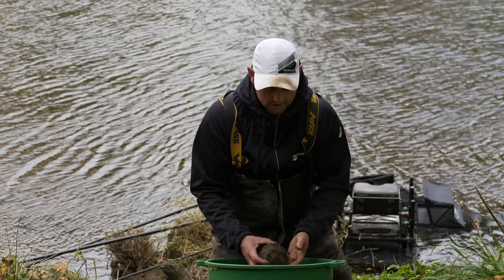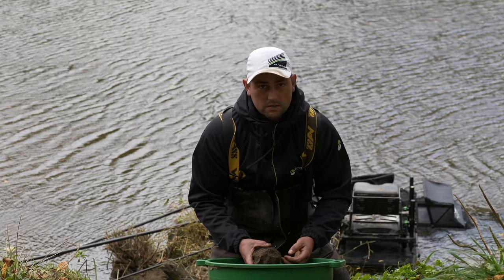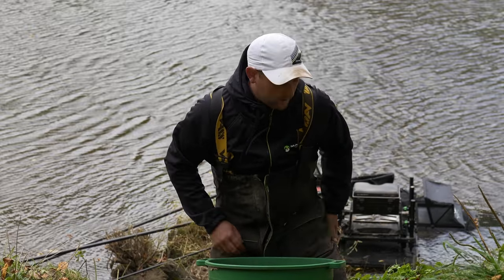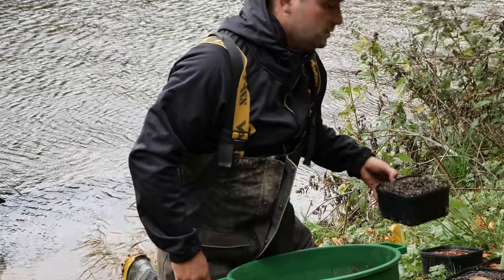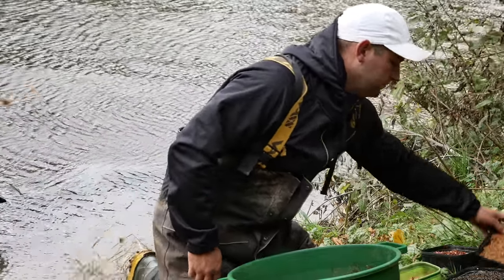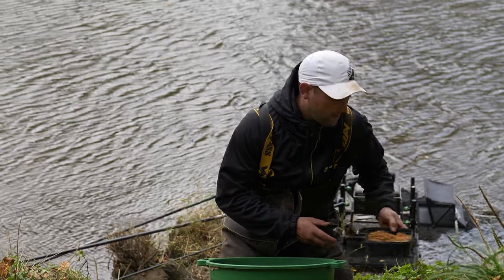We've just finished off the mix now. We've added the soil and a little bit more water. That's a lovely sticky mix. What we're going to do is load that mix up with hemp seed and also some dead maggots — kept from previous matches — to load up the ground bait.